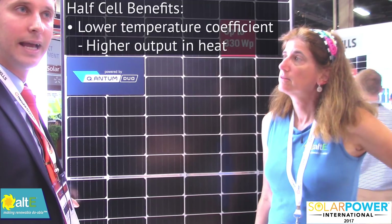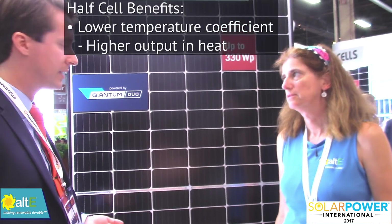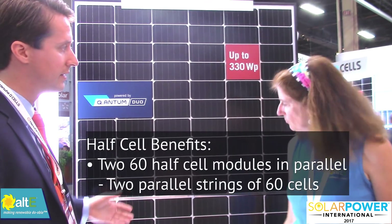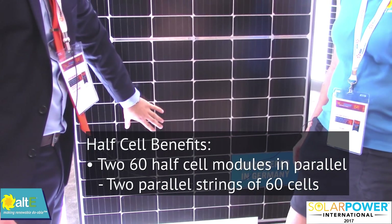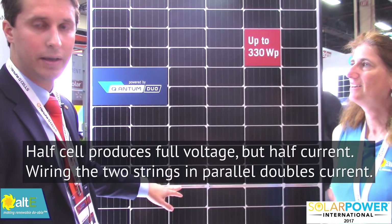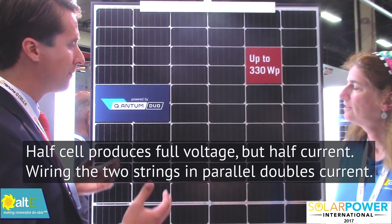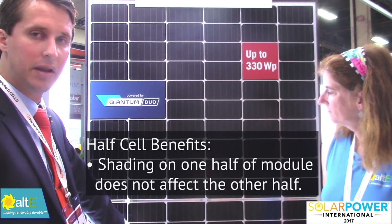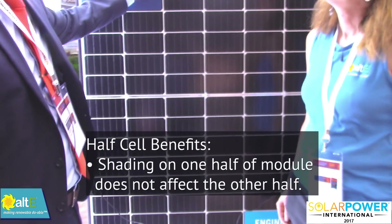Some of the other advantages: it has a lower temperature coefficient, so on your hot days you're going to have a little bit better performance out of your module. We actually have two separate modules going on in this 60 cell — we have 60 half cells up here and 60 half cells down here. They're strung in series on each side and then put together in parallel in the middle, so it acts just like your normal 60 cell module, but the electrical characteristics allow the wattage to get higher.